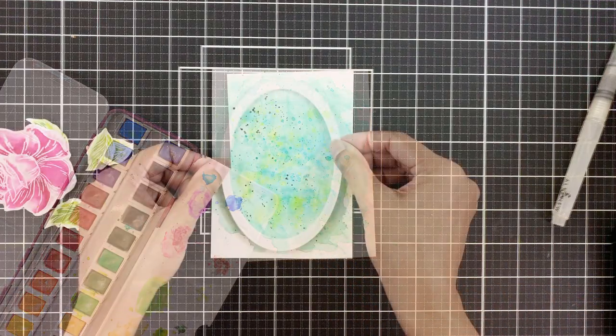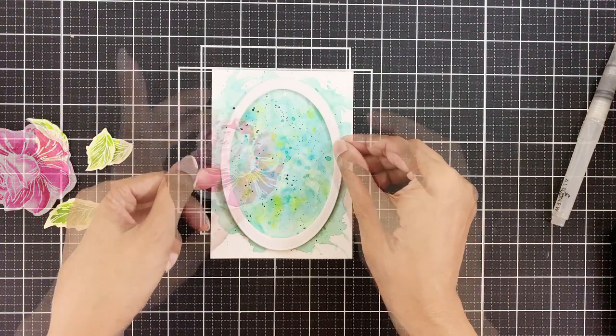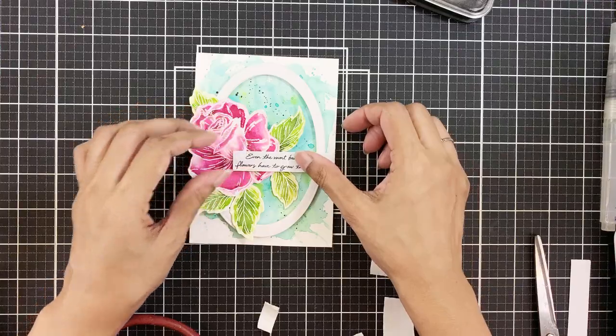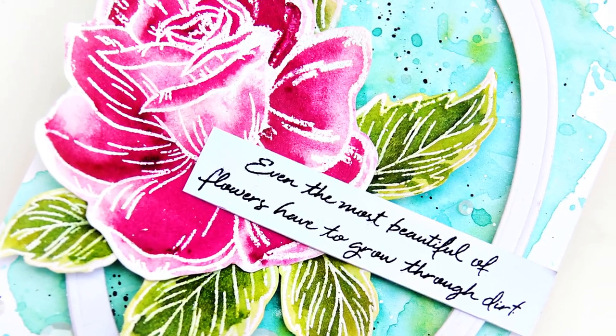Then I'll adhere my oval frame with foam adhesive, and adhere the flower and leaves. Then pop the sentiment tab and I am done. I hope you enjoyed the video and liked the card. Thank you everyone for watching, bye!